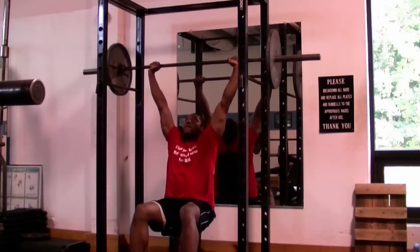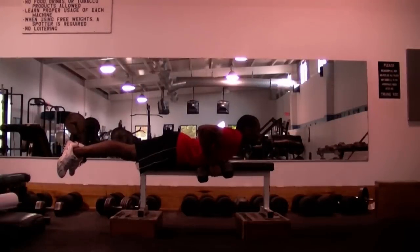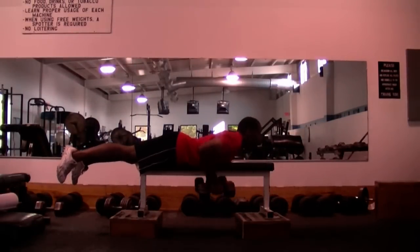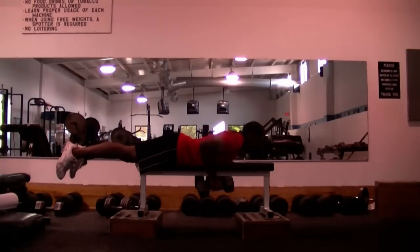One last example of static holds or peak contractions is the bench row right here. After I pull the weight all the way up, I'm going to squeeze and contract my back muscles real hard for two to five seconds to get a real good peak contraction.